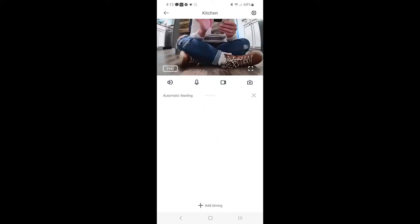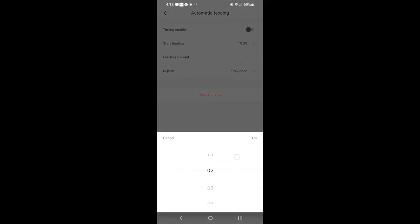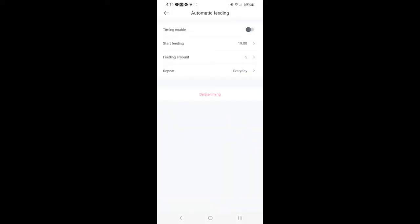You can press automatic feeding and adjust when the feeding time starts and how much to feed. Feeding amount one is just a few little kibbles, so what I think we're going to do is about a four or a five for each feeding. And then you can select how often you want it to repeat — so let's say I want this to repeat every day. And you can set what time you want it to start at to work for your pet.